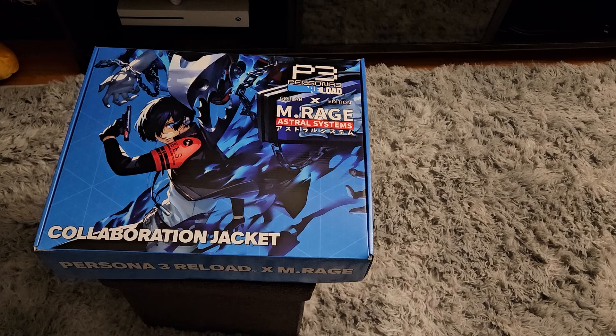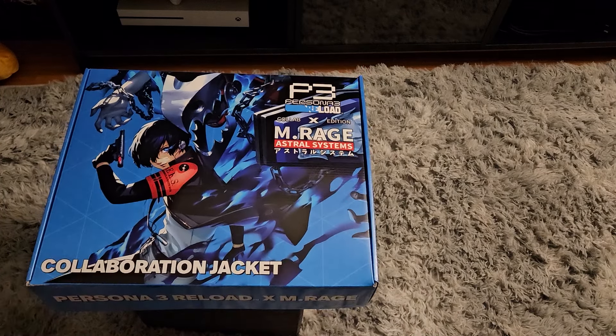But today we're going to look at this collaboration jacket. This is a Persona 3 Reload x XM.Range Astral Systems collaboration. I had never heard of this before, but as the algorithm knows, I like Persona, and this is something that popped up on my feed. I've been kind of looking into getting a better wardrobe, so why not represent something like this?